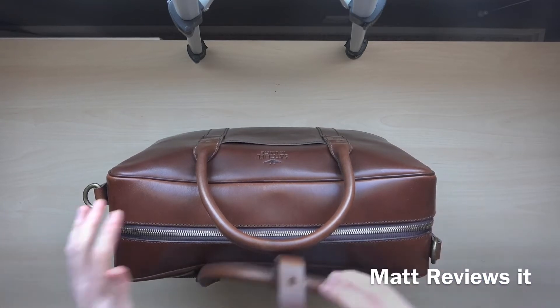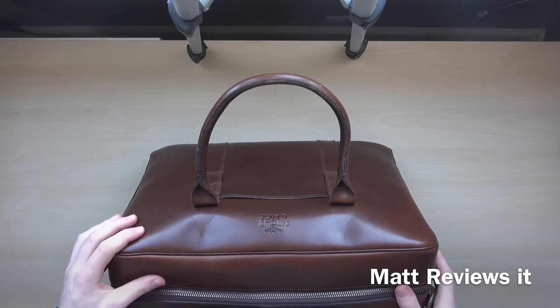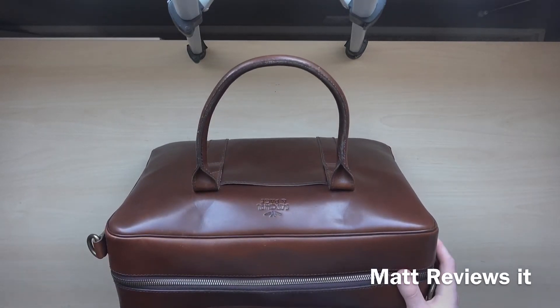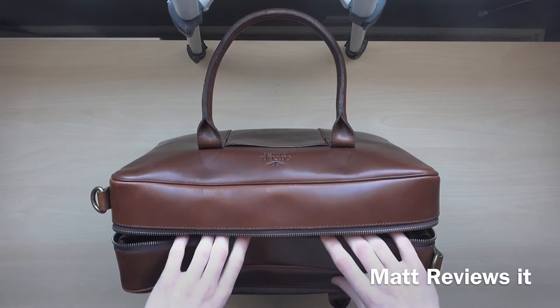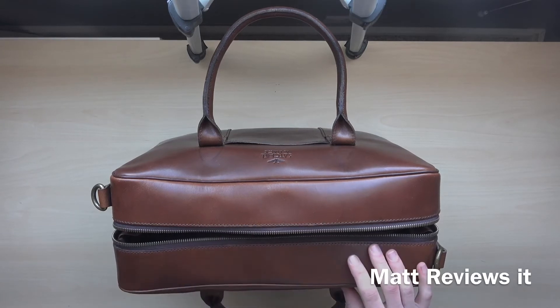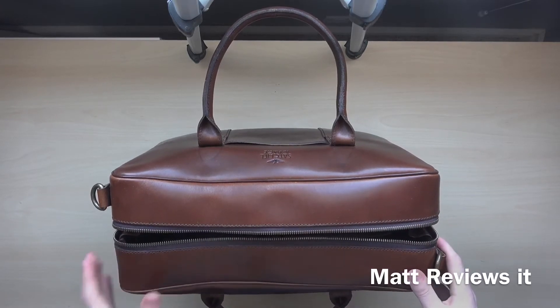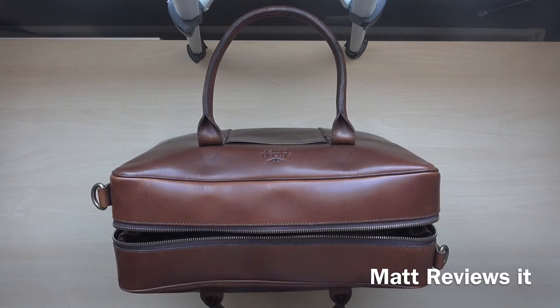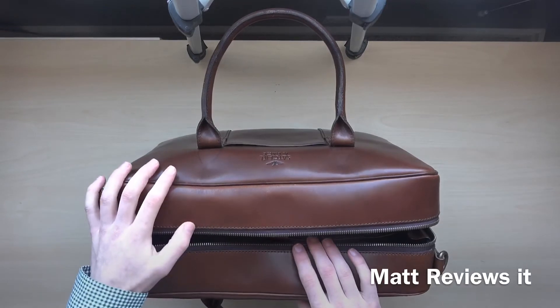This bag is made of vegetable tan leather, six to eight ounces — I think the bag itself is eight ounces and all the straps are six ounces. It smells good. I'm a leather guy, and when I started looking for a new leather bag I was really looking for quality — something I could keep and that would last me for the rest of my life. The competition, all the other bags I've seen, had four to six ounces of leather, so this is a thicker, more durable leather.